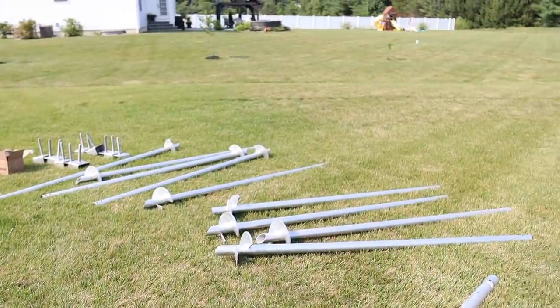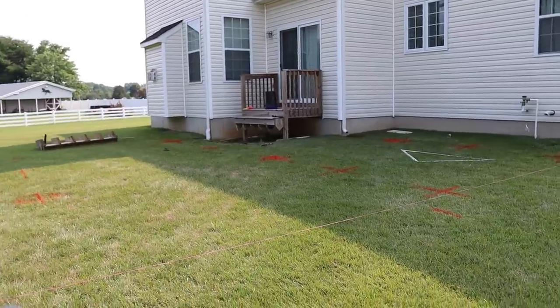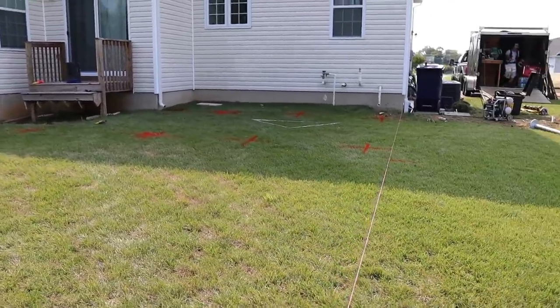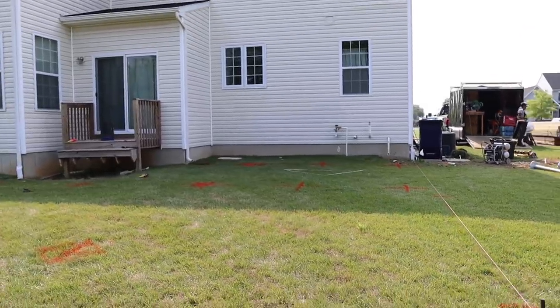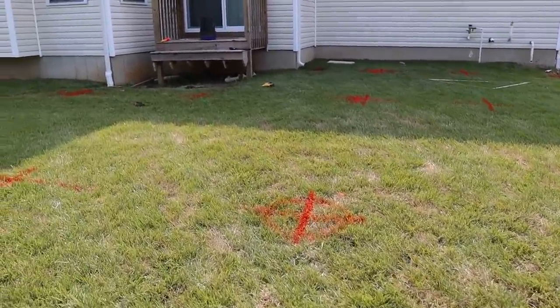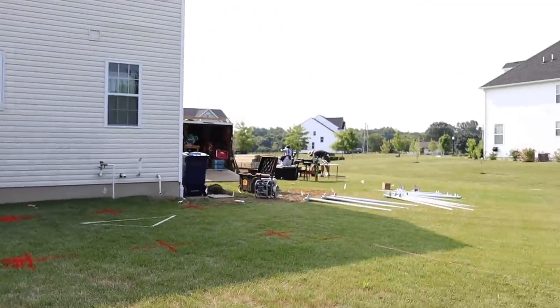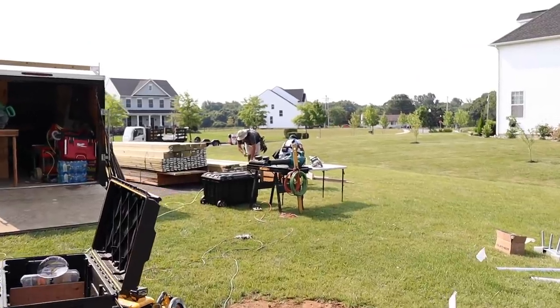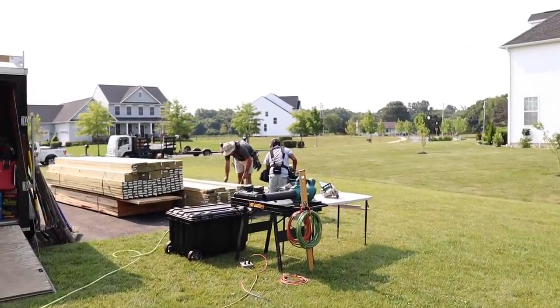We got the Goliath Tech boys out here. What I want to show you in this vlog is just how much we can get done in one day with these Goliath Tech footings, because we got here at about 9 a.m. with nothing done — had to mark out all of our footings. Footings will get installed and we'll start framing. We'll show you just how much we can get done because of these Goliath Tech footings.